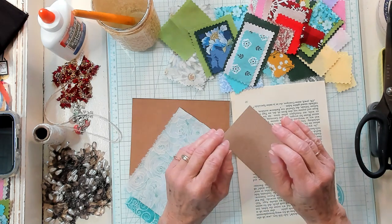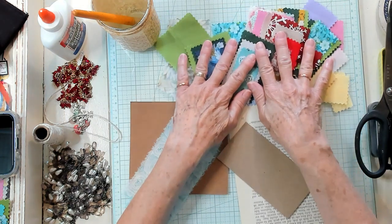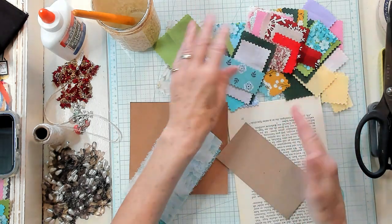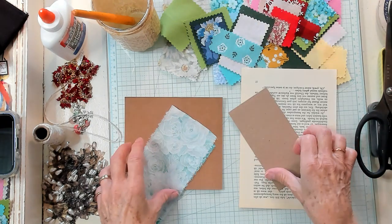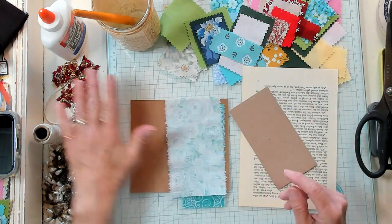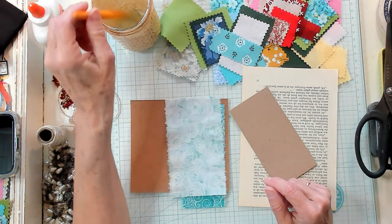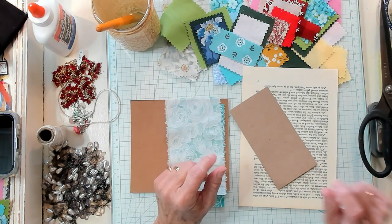This is another hashtag Scrap Buster. So we're going to get our fabric scraps. I've used my pinking shears and cut around the edges of all of them, and I have pressed them. I have a little bit of book page, some cardstock, some bigger pieces of fabric, some more cardstock, some jewelry I bought at the thrift store, some baker's twine, some Elmer's glue, my brush, my scissors, and my vintage photo ink.